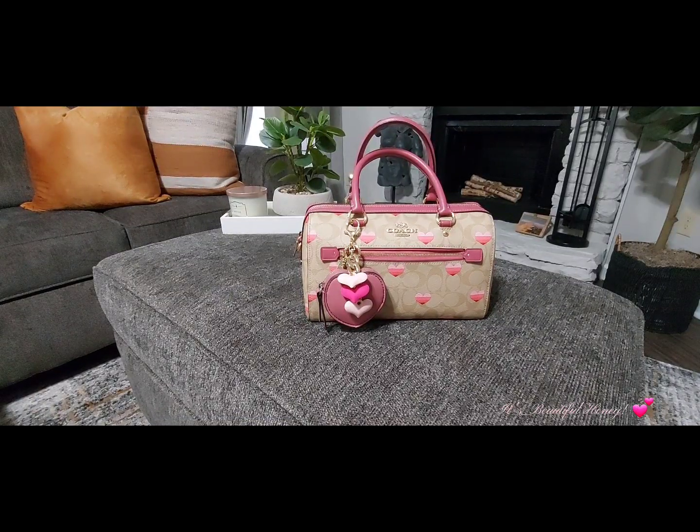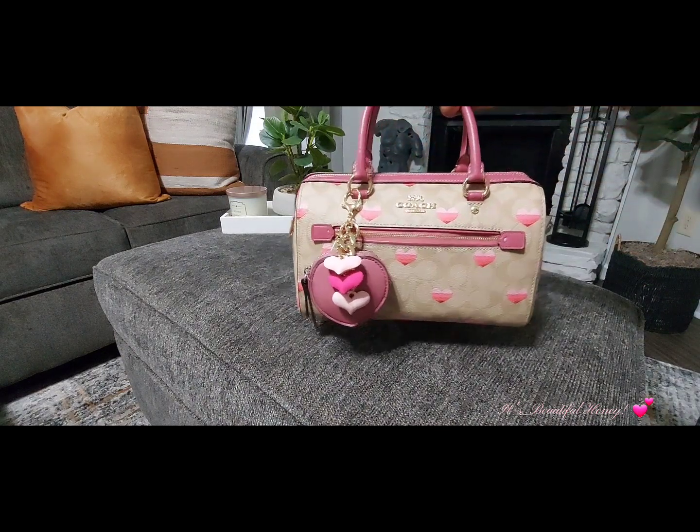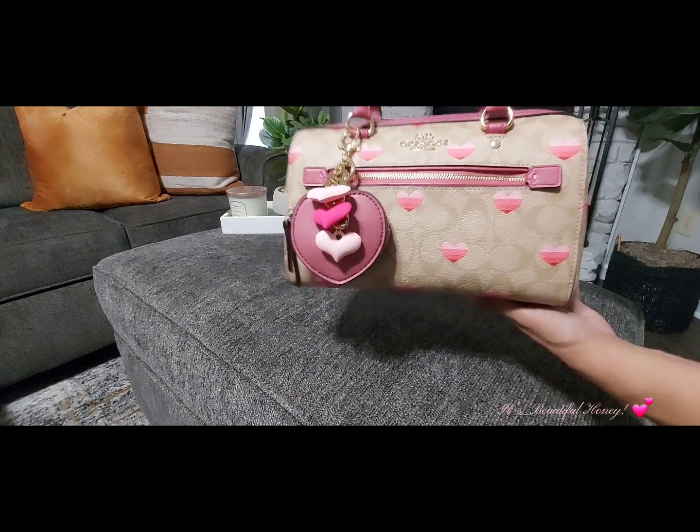Hello everyone, welcome back to my channel. Today's video is going to be a 'What's in My Bag' featuring this Coach Rowan in the light khaki signature print with a striped heart pattern. We'll get right into the details of what I have on the outside of the bag — I'll give you guys a quick look at the bag first before we start.